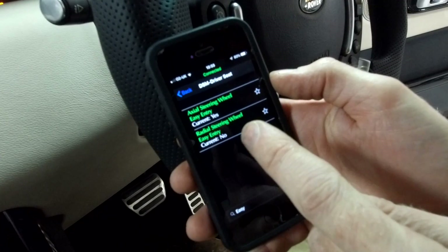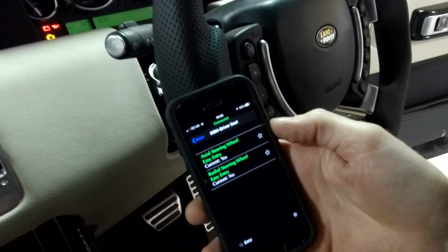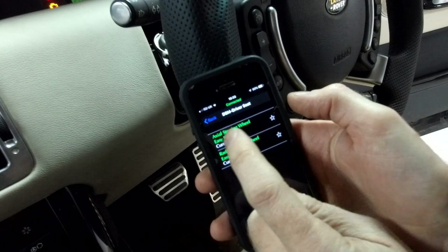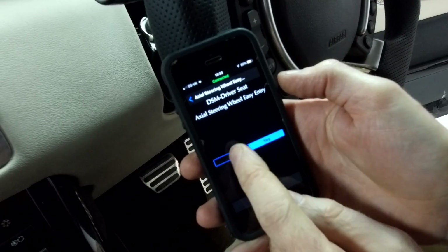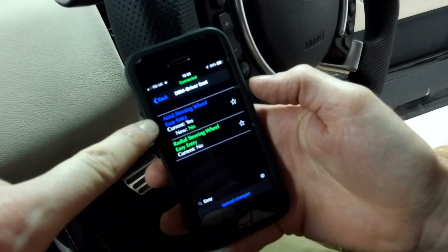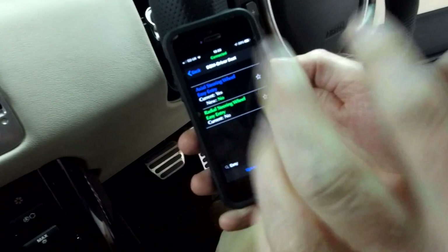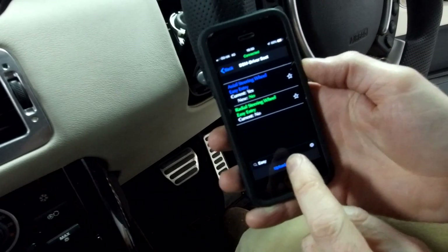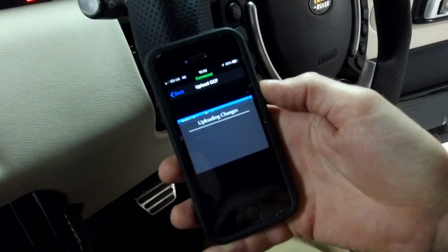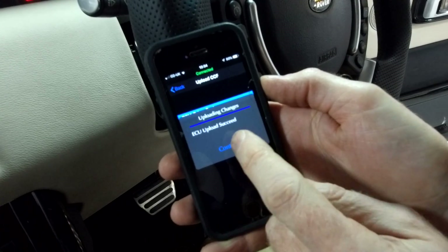I want to disable that. Interestingly there's also a radial one - you must be able to configure it to go radially. Ours goes up but doesn't go in and out. We think the axial one is up and down. We want to turn them both off. If we just touch the field here, click to 'no', apply - it doesn't do anything yet, but you can see this one's turned blue, which means current is 'yes', new is 'no'. The green one we're not changing. Then you've got 'upload changes' at the bottom.